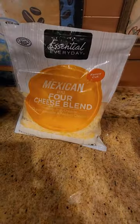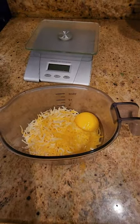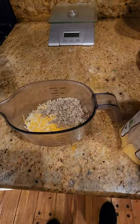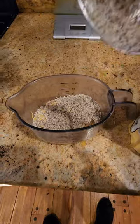Grab some cheese — you can either use cheddar for a stronger flavor or mozzarella for a milder flavor. Put an egg in and two tablespoons of almond flour, and finally a pinch of baking powder.